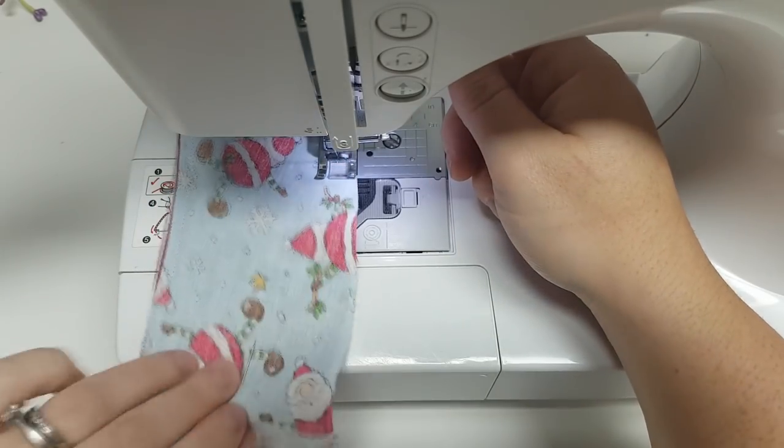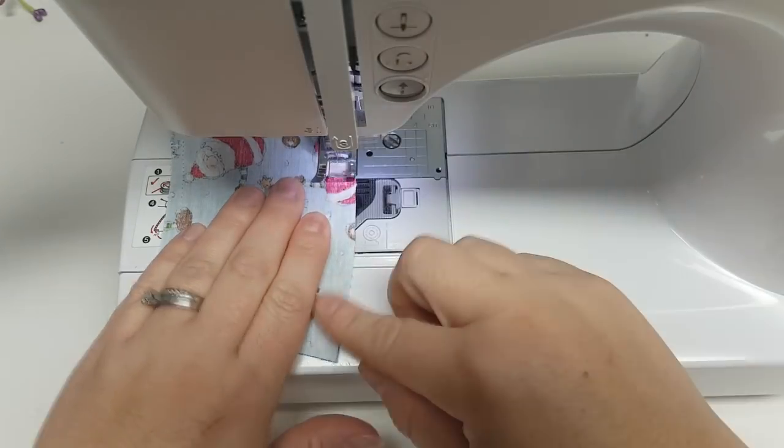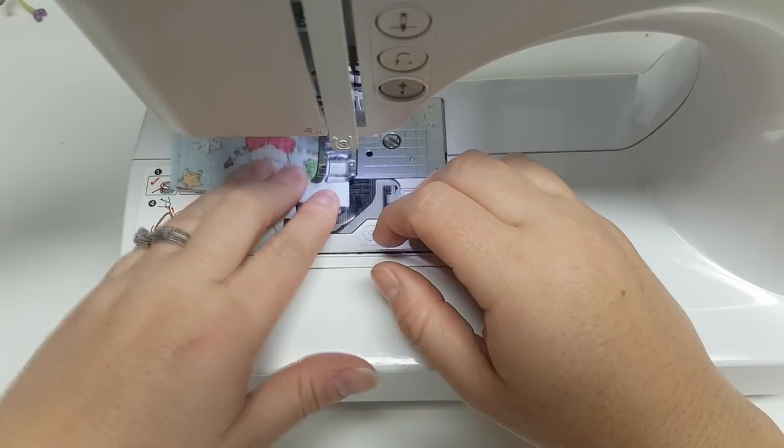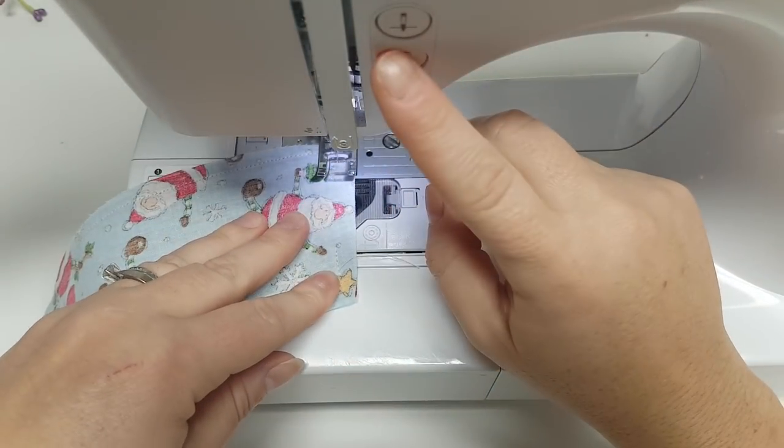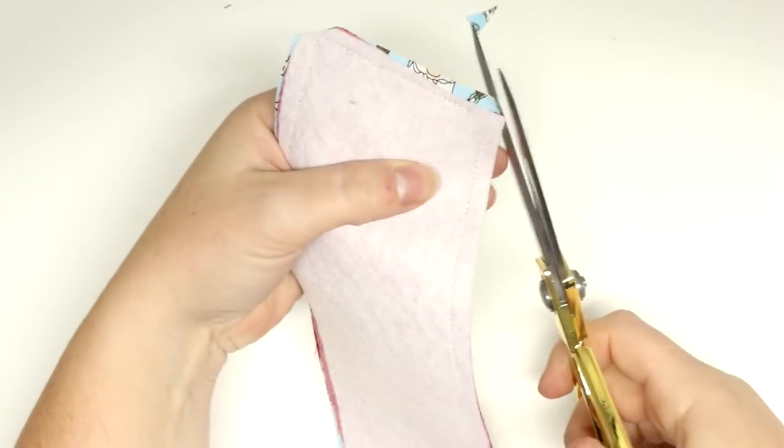I hope you're enjoying the tutorial so far. If you are, I would love it if you gave me a thumbs up and subscribed so you can see the rest of the 12 days of Christmas tutorials. Also, if you make this, I would love to see it! Now I'm going to clip all the corners, and that's going to help make the cup cozy have nice sharp corners when we flip it right sides out.